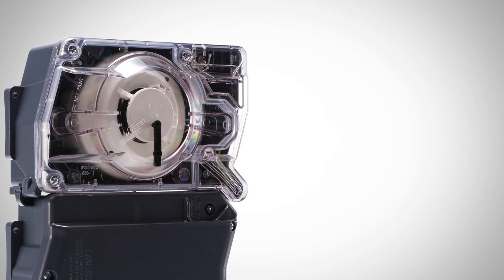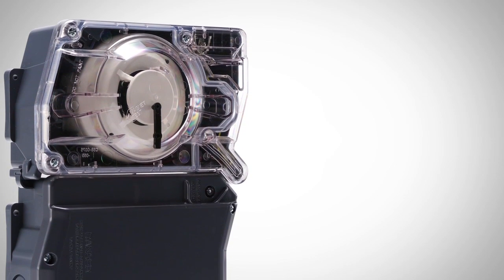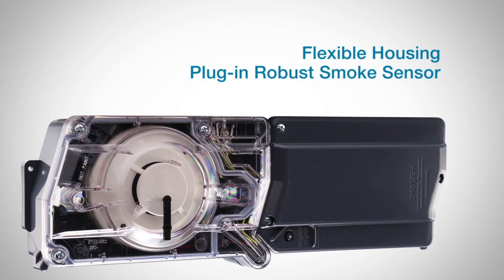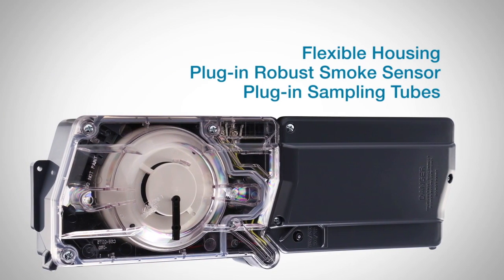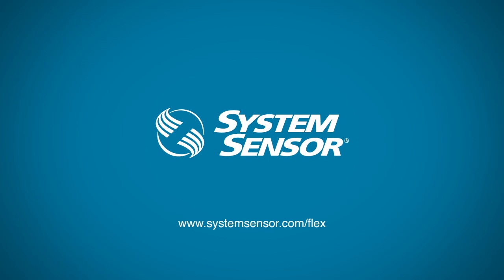Duct SD's new features build upon a legacy of great System Sensor duct smoke detector features, like flexible housing, plug-in robust smoke sensor, and plug-in sampling tubes. For more information about these new detectors, visit systemsensor.com/flex.